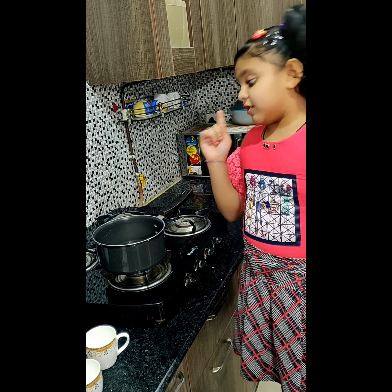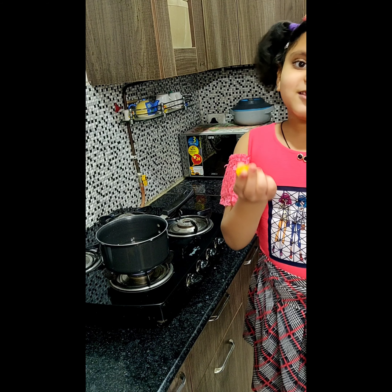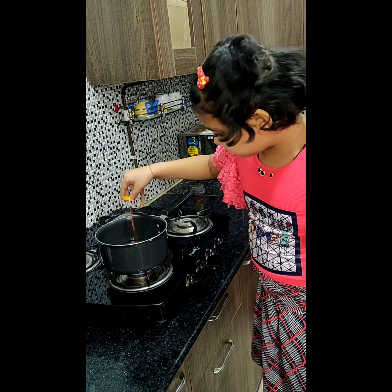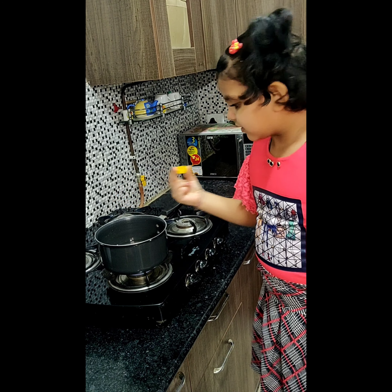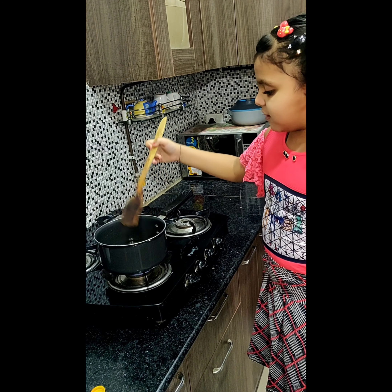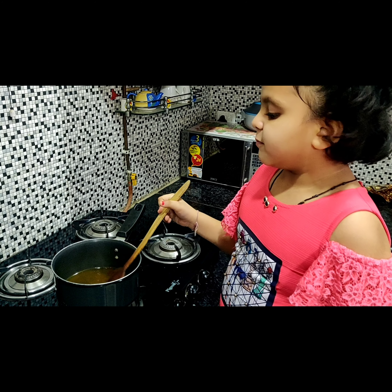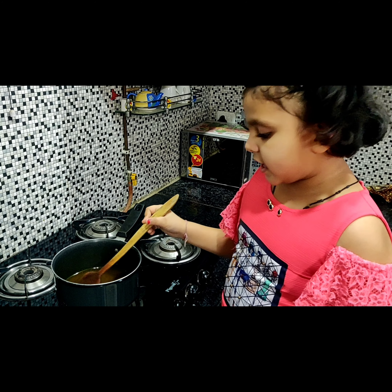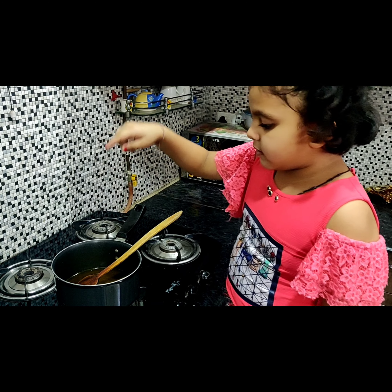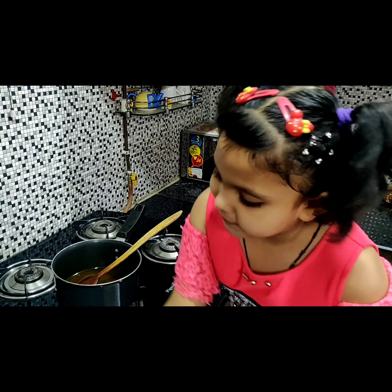We have red milk, and we will add red milk — we will add color. And then we will add honey. Butter and cheese — add sugar, and then we will add green milk. We will add sugar. While we add sugar and green milk, leave it, take it and keep it aside.